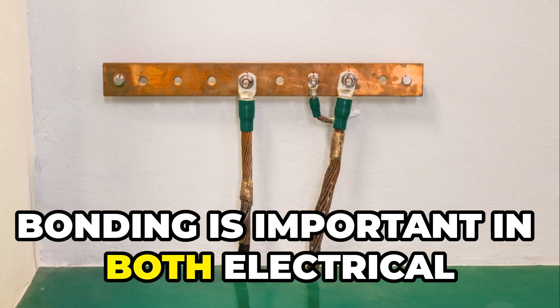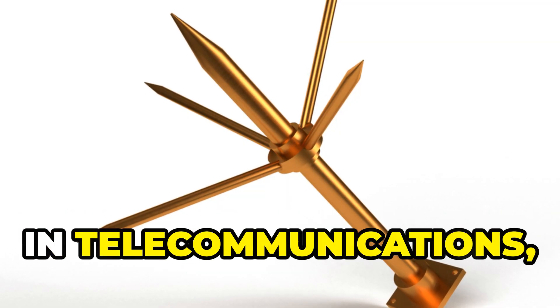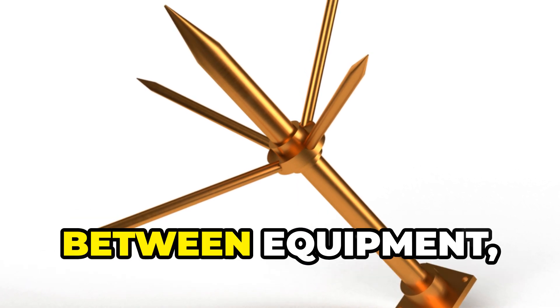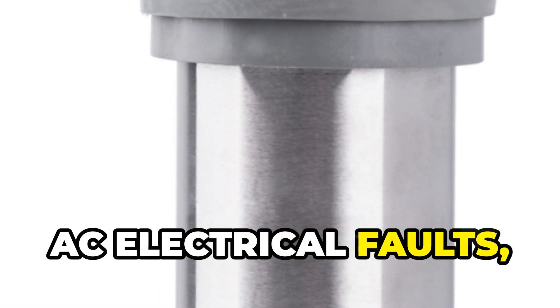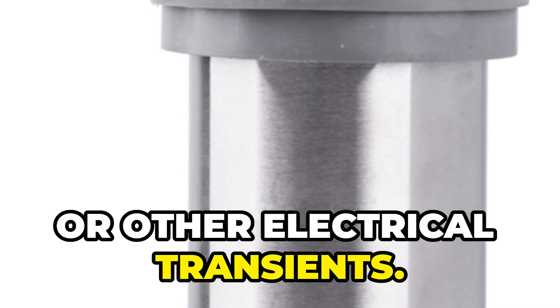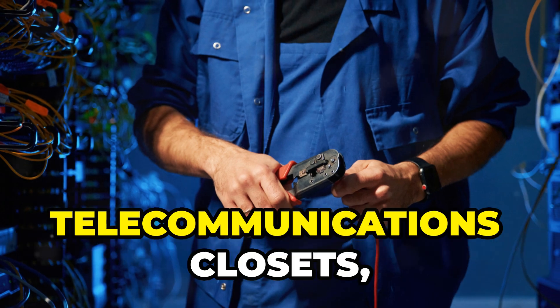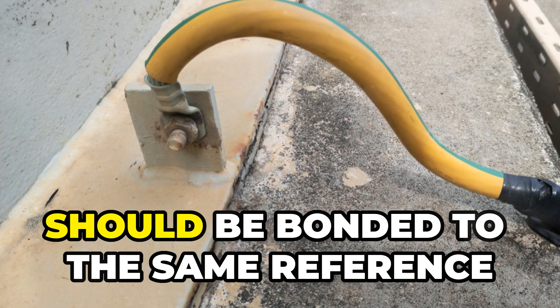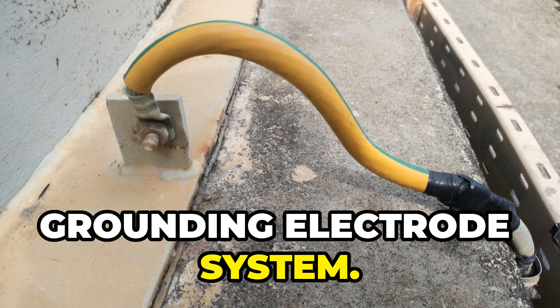Bonding is important in both electrical and telecommunication systems. In telecommunications, bonding equalizes potential differences between equipment, protecting against lightning strikes, AC electrical faults, or other electrical transients. Anything metallic that could become energized, especially in rooms like telecommunications closets, should be bonded to the same reference point as the electrical service entrance's grounding electrode system.